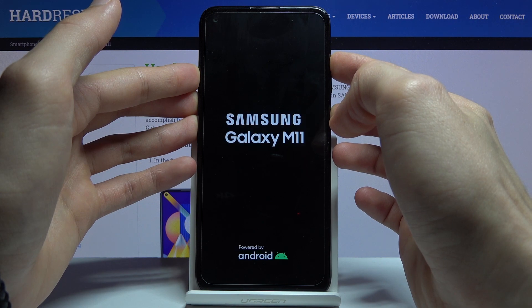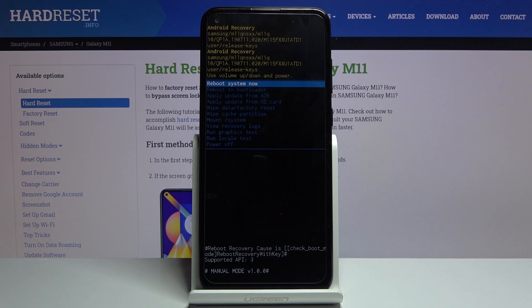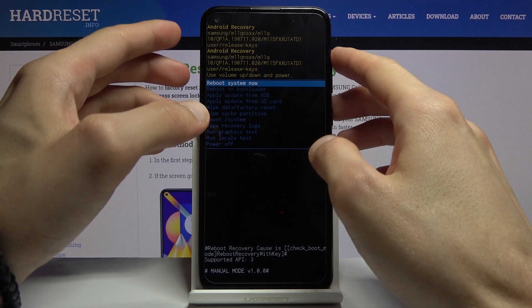And as you can see, it did work. Once you see the Galaxy logo, you can let go. And there we go — we are now in recovery mode.